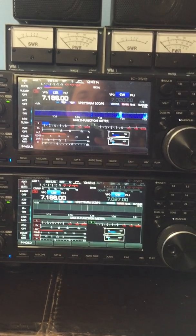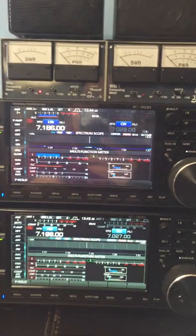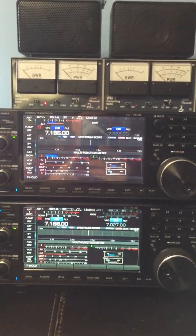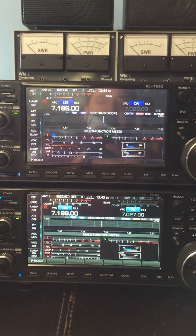The first observation you can tell right away is the blueness of the screen. Let me turn the other antenna on and turn off the spectrum scope here. You can still see pretty clearly one is more of an aqua blue, and the upper screen is a dark blue.